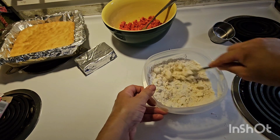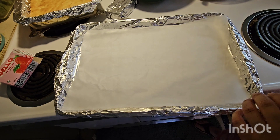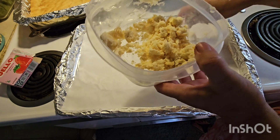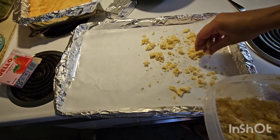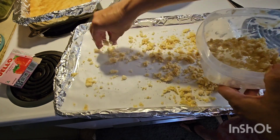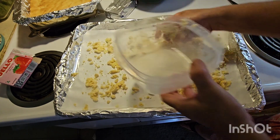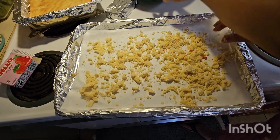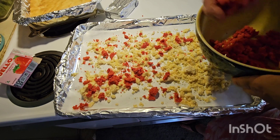Let's go ahead and preheat our oven to 350 degrees. Get a cookie sheet and line it with parchment paper. Take your mixture and sprinkle it out onto your cookie sheet — do this with both mixes. You're going to bake it for 10 minutes total, but please check it around the 5-minute mark, flip and stir if you can, and make sure nothing is burning because this does have a lot of sugar in it.